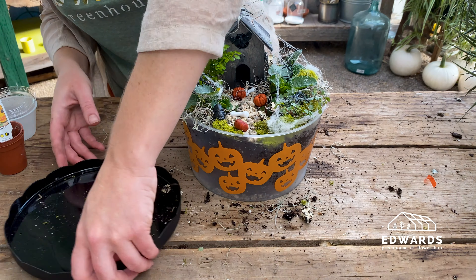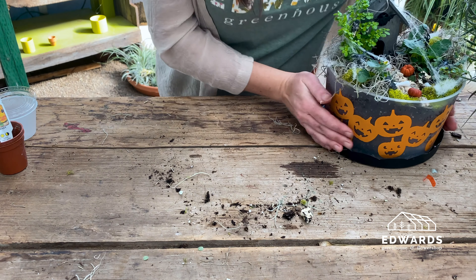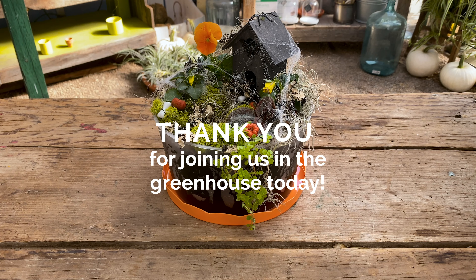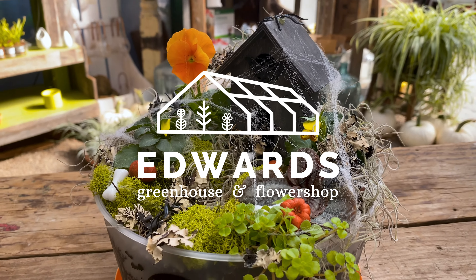Lastly, you can use the lid of the container as a saucer for the fairy garden. And there you have it — a very cute, very scary fairy garden. We hope you enjoyed this fall craft. Be sure to check out the other DIY demos on our website. We'll be releasing a new craft all autumn long. Thanks for joining us!